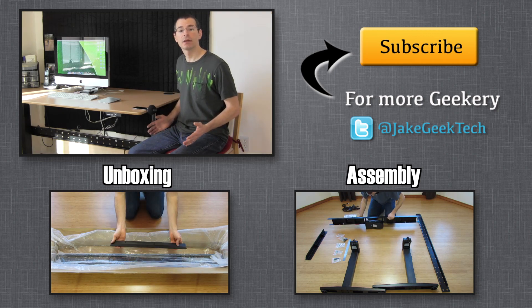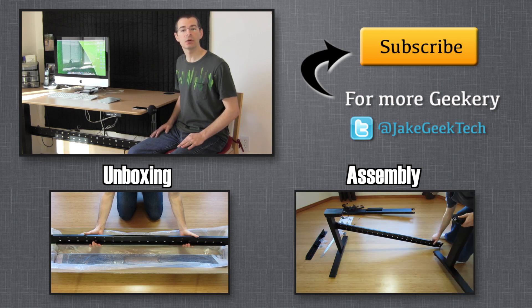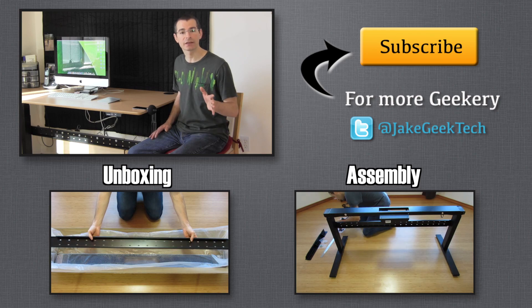And that's about it. I'm Jake the Geek Out Tech. Please hit the like button if you enjoyed this video, subscribe for more geekery, and thanks for watching. I'll see you next time.